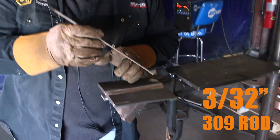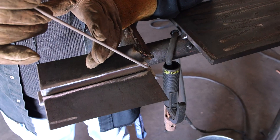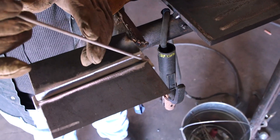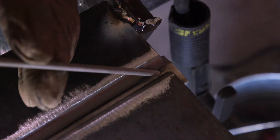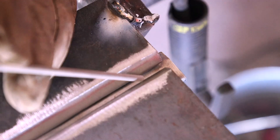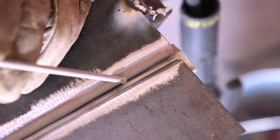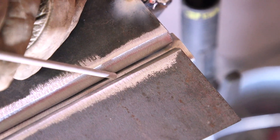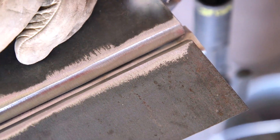So we're going to be using a 332-309 stainless to carbon rod, and the motion I'm going to be using is a little drag, maybe a little side-to-side. I'm going to start right here on my backing strip, come up to the bevel, and just move the rod back and forth — make sure I'm watching the puddle touch both of the walls and come all the way through. Now with 309, the stainless to carbon rod, it does burn a little bit quicker than regular carbon, so you might have to stop halfway, tie back in, and continue off the rest.